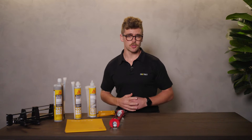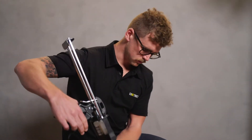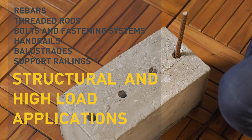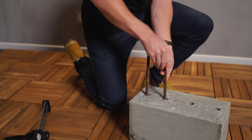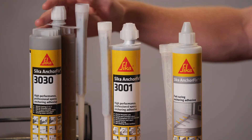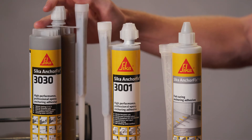Let's look a little closer at where to use both chemical anchoring adhesives. In a nutshell, you can use both for structural and high load applications with rebars, threaded rods, bolts and fastening systems, handrails, balustrades and support railings. The main difference is if a seismic rated chemical anchoring adhesive is required. There is a limited area of New Zealand where you can use a C1 rated anchoring adhesive, Seeker AnchorFix 3001, but Seeker AnchorFix 3030 will be your go-to if you need the higher C2 rated anchoring adhesive.